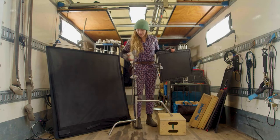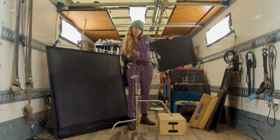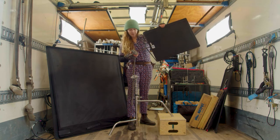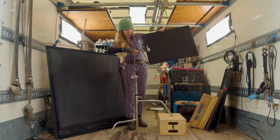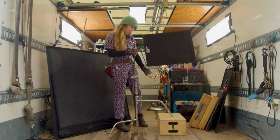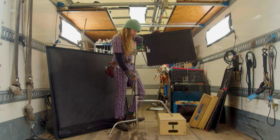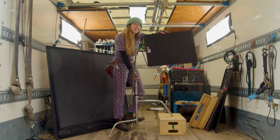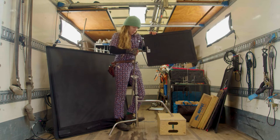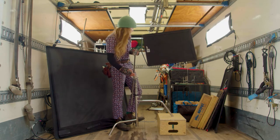Setting a C-stand: you'll always want the weight of the flag to be tightening the head. We call it righty tighty. So if I set it like this and I put the weight over the big leg — righty tighty — as it pulls down it's going to make that tighter. If you put it the other way, it's going to make it looser and it could fall. So always righty tighty and always over the big leg of the C-stand.